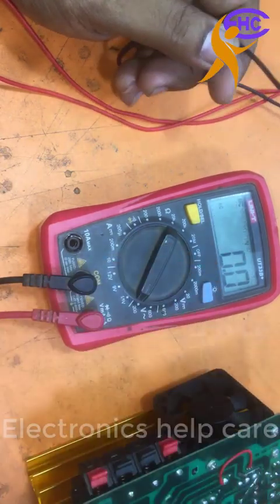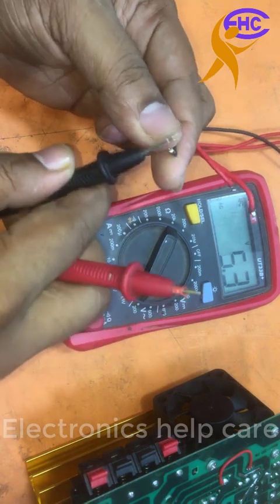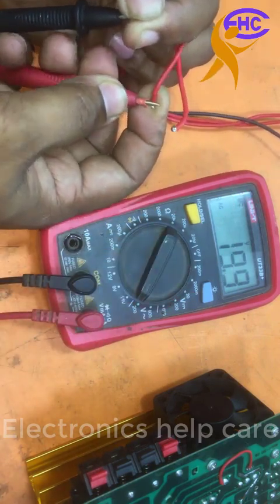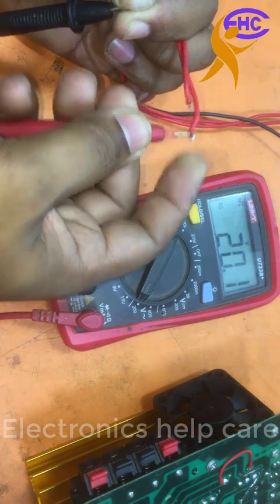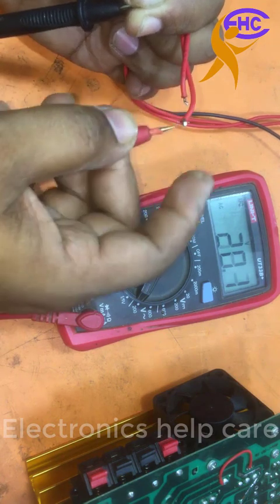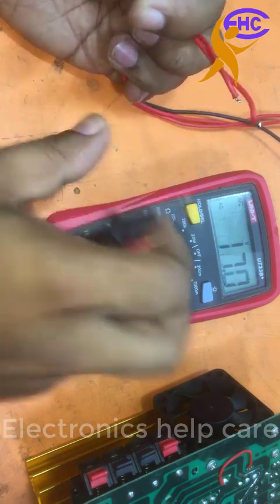I am checking the AC voltage here. The AC voltage reading is 19.9 and 20 — that is 19.9. This is also 20-0-20 voltage AC.